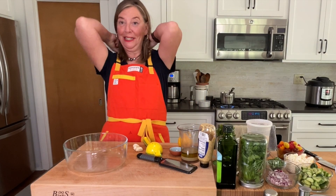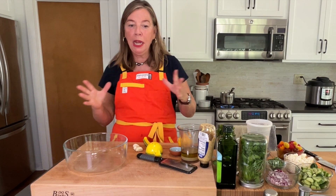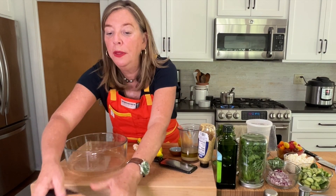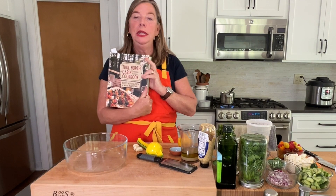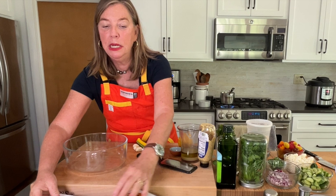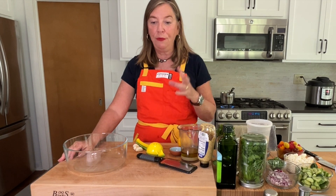Hi, I'm Stephanie Hansen and this is Stephanie's Dish.com. We are making the Greek salad with quinoa that's in my book, The True North Cabin Cookbook. You can get it in stores, you can get it online, it also comes in a Kindle version, and this is something that I make a lot for parties.